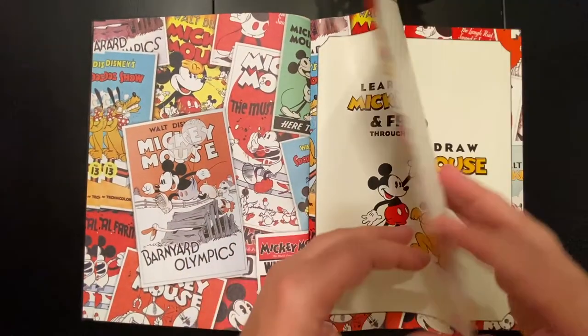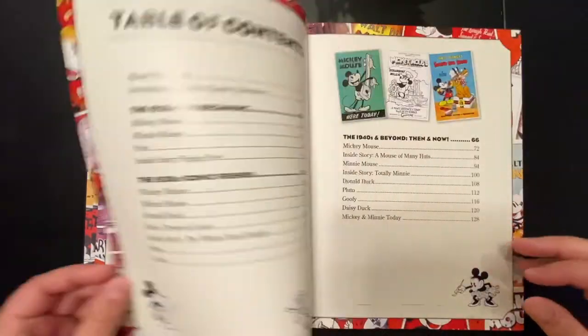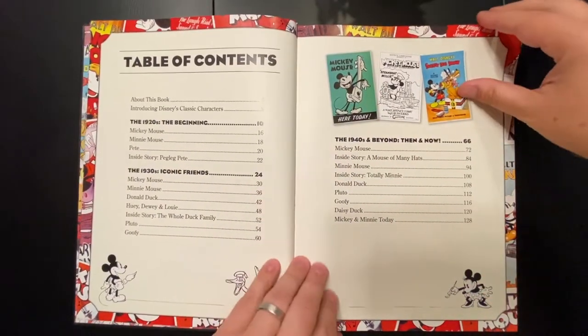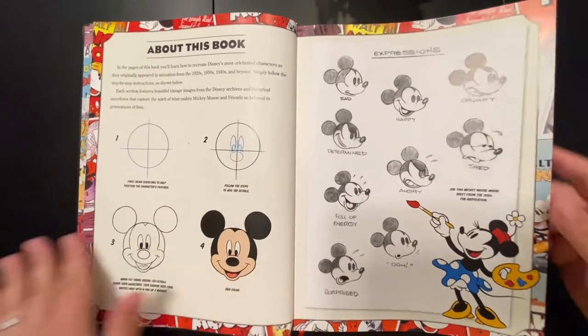As we do on Trip Art for our art book reviews, we go ahead and flip through every single page so that you can see the book before you buy it.